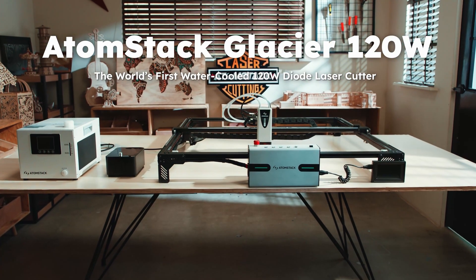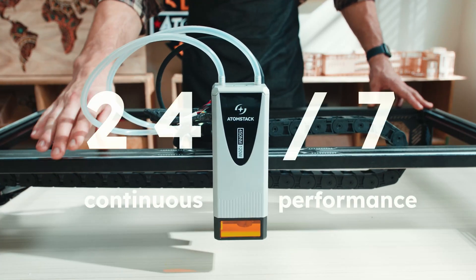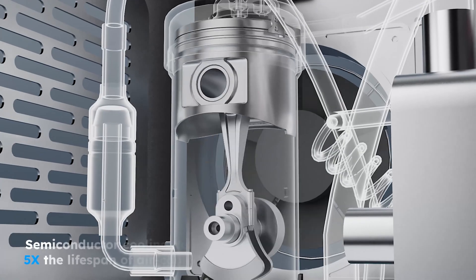Atomstack Glacier 120 Watt Diode Laser — the world's first water-cooled 120 Watt Diode Laser Cutter. Defined by design, unmatched by time. Next-gen cooling, engineered for uninterrupted output.